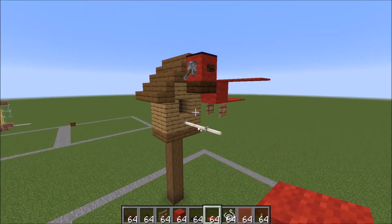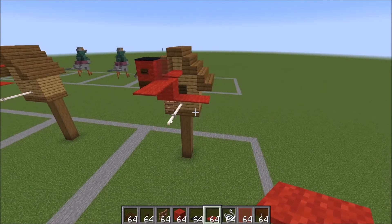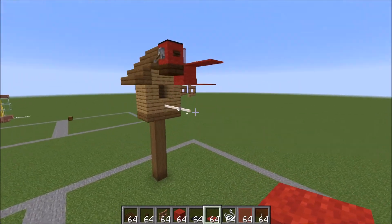Here's your finished cardinal and birdhouse. Hope you guys enjoyed the tutorial and I will see you guys in the next one. Bye bye.